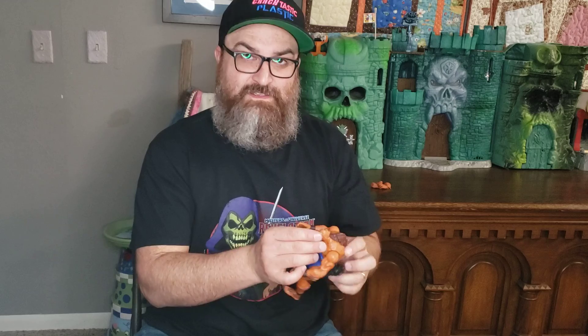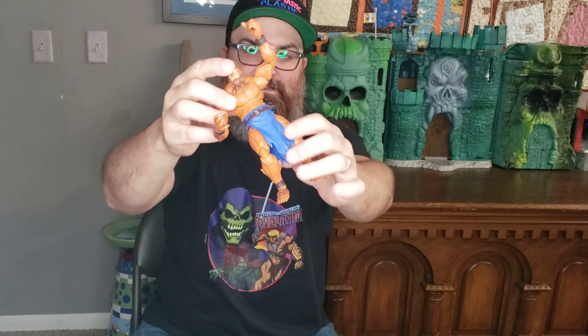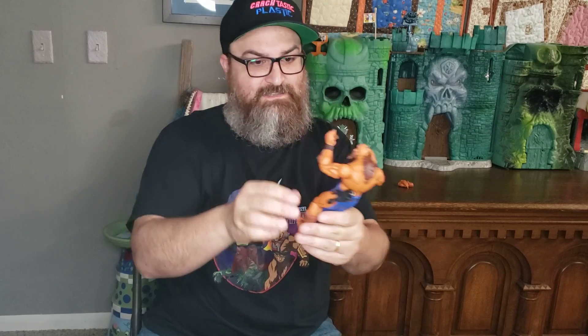Otherwise the figure looks good. The face sculpt is great, looks great. He's got some battle scars on his chest as well. The same movement on all the figures. Other than his extra hands and his whip, not much else to the figure. It would have been nice to have his look from the first part of the show where he's kind of the classic Beastman with that fur over his chest — much like the vintage figures. But other than that, it's very show accurate. The little fur on the back of his legs is nice, the coloring looks good, everything looks really good on the figure.